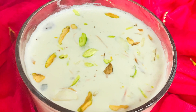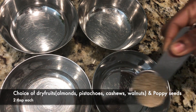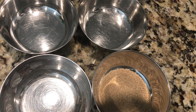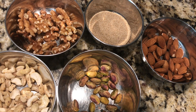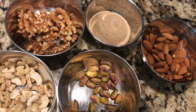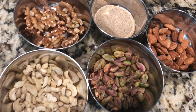So let's get started. In separate bowls, we'll be taking two tablespoons each of these dry fruits. First I'm taking poppy seeds — this is not a dry fruit but we are adding poppy seeds as well — along with walnuts, cashew nuts, almonds, as well as pistachios. We'll be taking all in equal quantities.